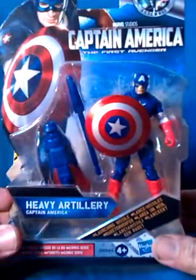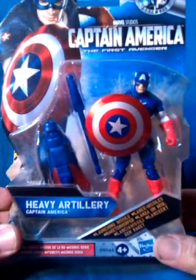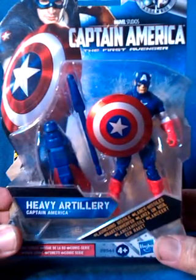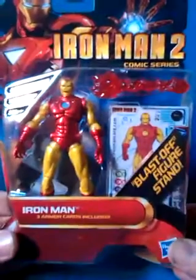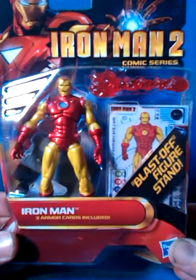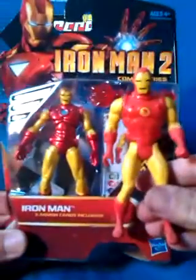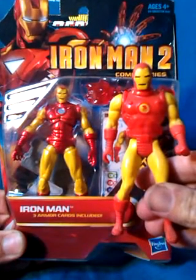This Captain America is on the First Avenger packaging and called Heavy Artillery, but looks like he does in the comics and looks like the Secret Wars Captain America. This Iron Man is on Iron Man 2 packaging but is wearing 80s armour, and looks like the Secret Wars Iron Man, so that was a good find.